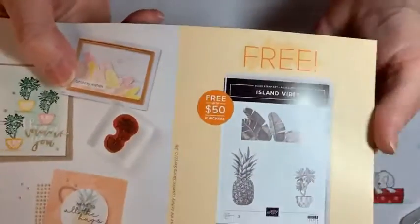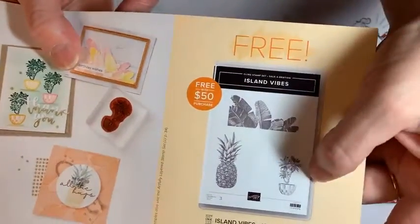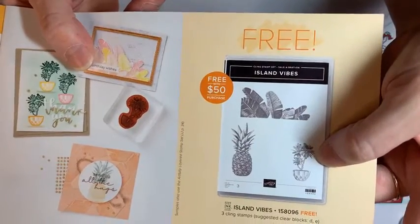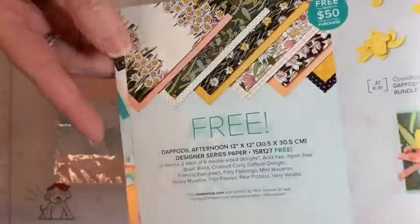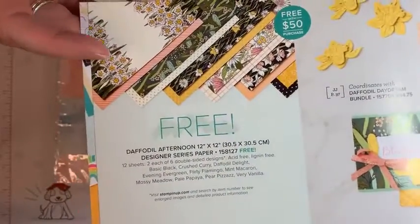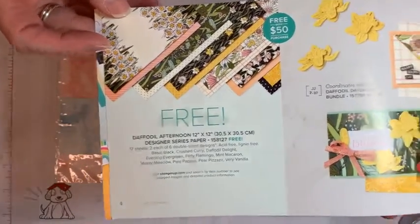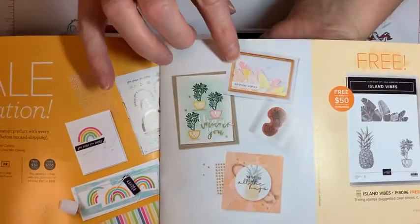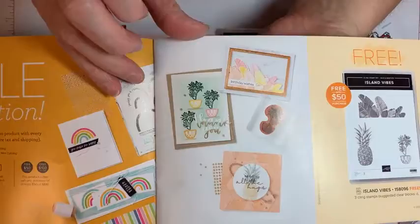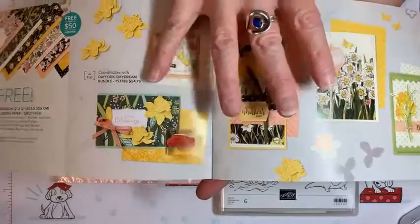This pineapple stamp set is free when you order fifty dollars worth of items — it's a really good one. Look at that cute little potted pineapple. Then you also have this option of this daffodil paper called Daffodil Afternoon — really gorgeous if you like flowers. It coordinates with this stamp set, and the paper coordinates with this daffodil bundle.